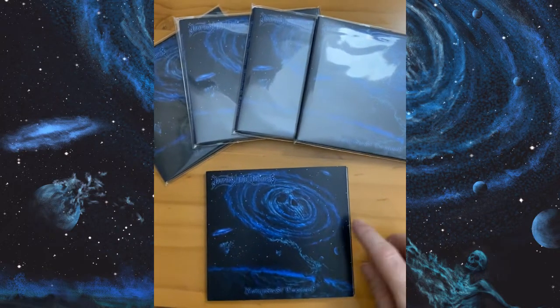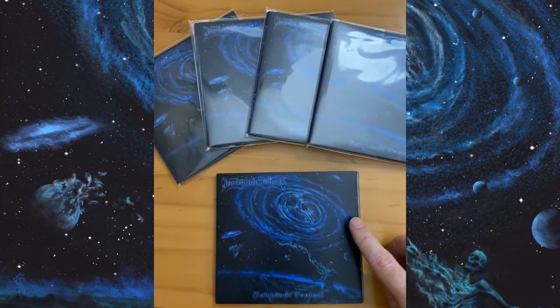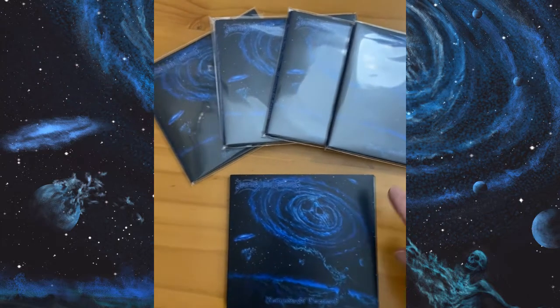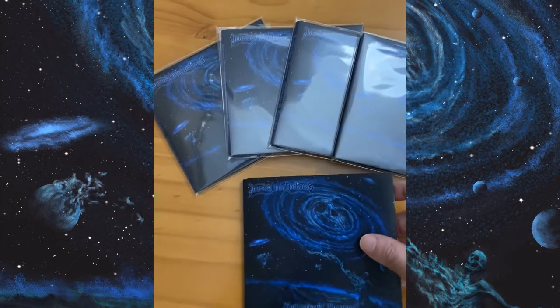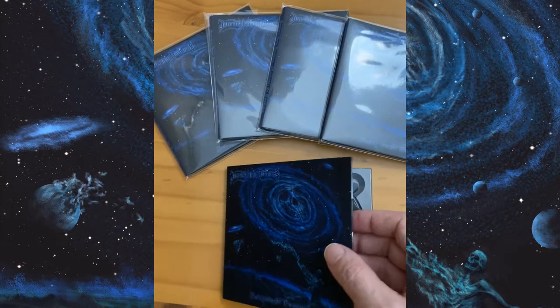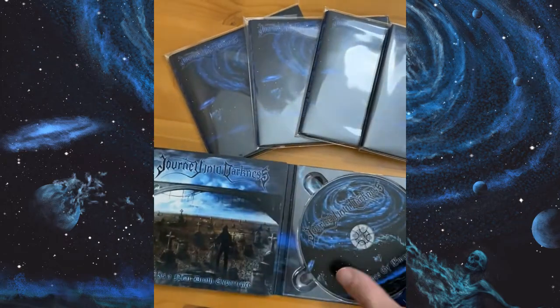It's been one year since I released Multitudes of Emptiness — although the CD came out about six months ago, digitally it was available about a year ago. It's on a Digipack Lite, and for the one year anniversary I am running a $6 special. This CD has two albums on it.